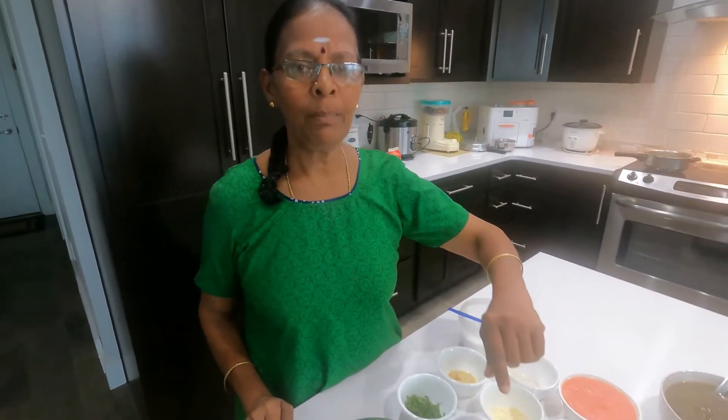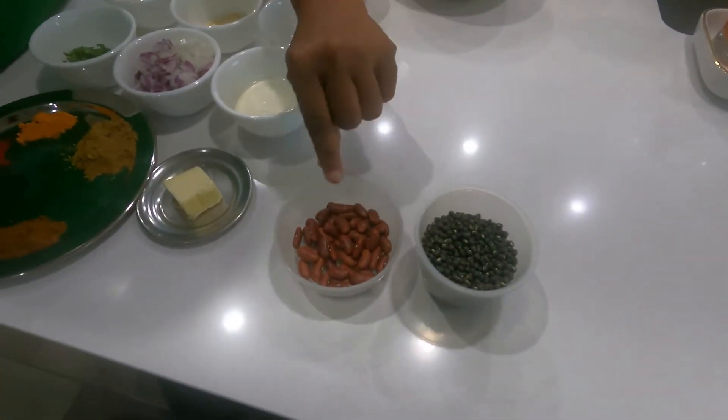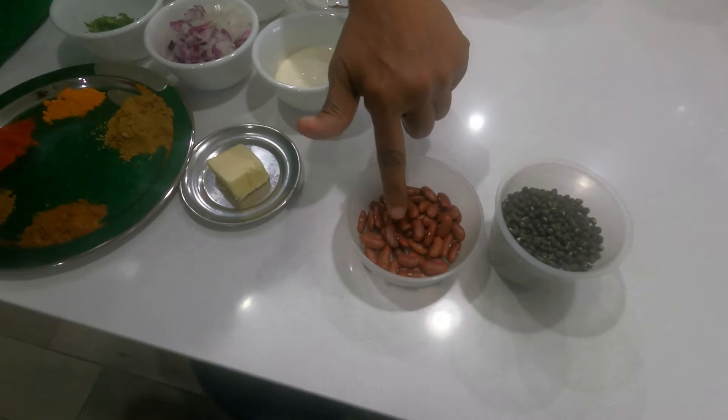Hello friends, namaste! Welcome to Sarati Easy Cooking channel. Today I am preparing dal makhani curry. This is a very yummy, healthy Punjabi dish. Let us see the ingredients required. Take 3/4 cup of black gram and 4 teaspoons of red kidney beans.